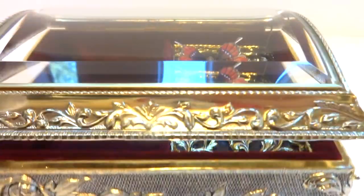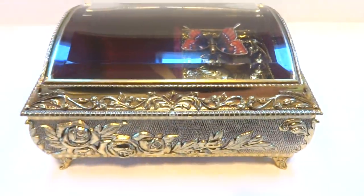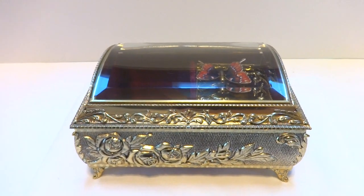And then when you close the lid, the music stops. Wonderful jewelry box. Take care.